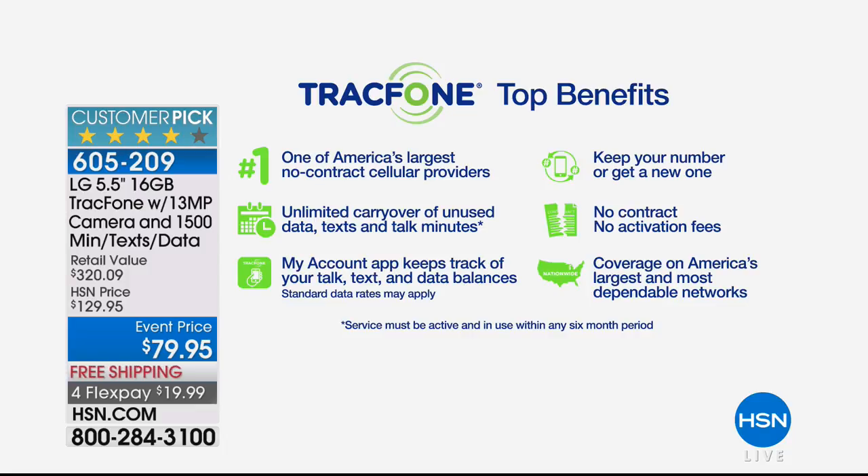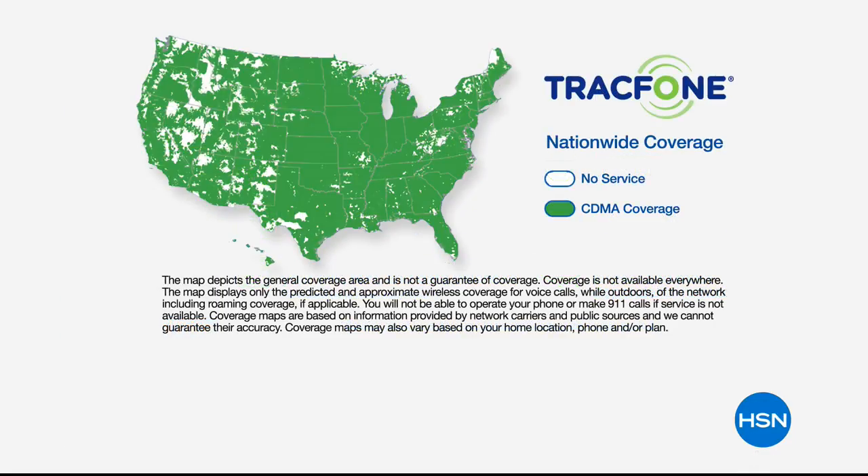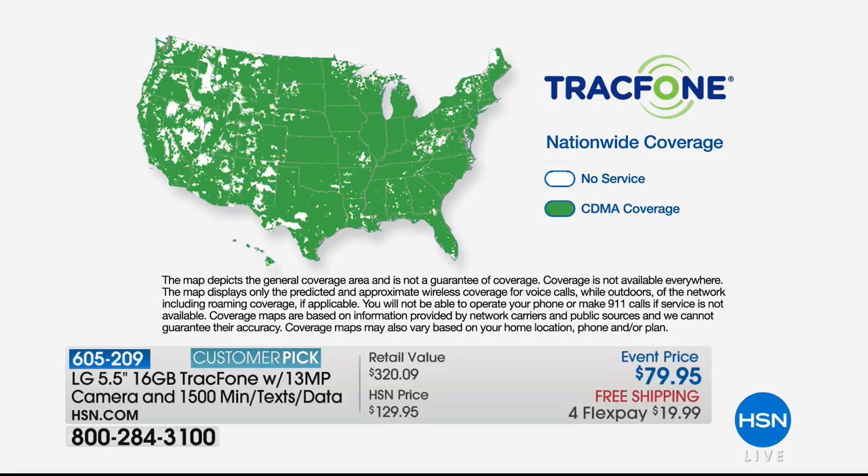If you're an existing TracFone customer you can roll over minutes to your brand new LG Fiesta and lose nothing. You can keep your same phone number — even if you're with a top service carrier. You can also get it as a second phone. The coverage: this is the number one premier top carrier in the country — look at that sea of green on the map. Incredible coverage.